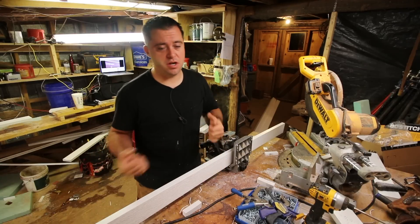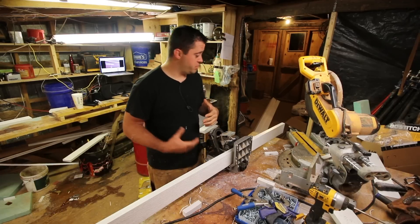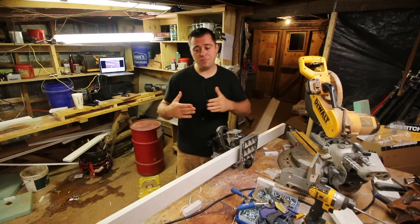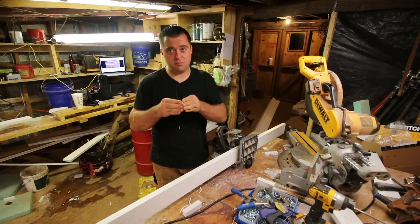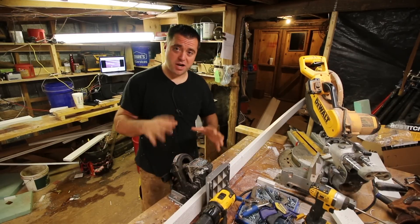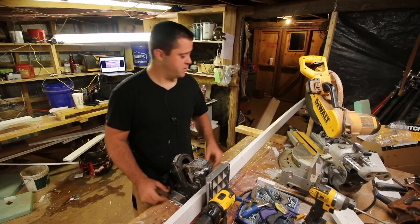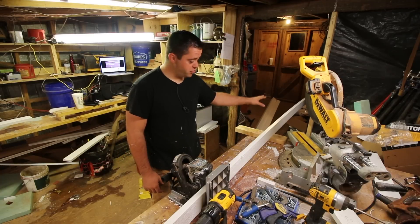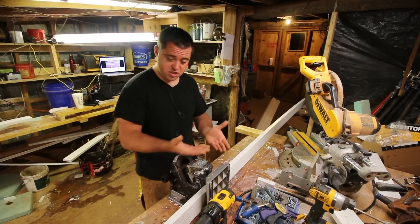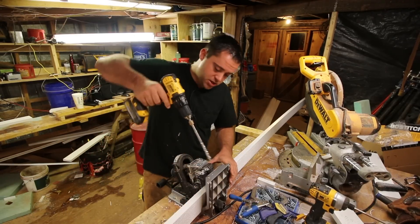I'm going to pocket hole this — it's going to hold it together and in the long run won't let the joint fall apart. I'm not ripping this on a 45 and butting them together. Another thing I like about this pocket hole jig is that these dimensions are standard at inch and a half, so you take a block, put it on your outfeed table, and it'll set it up so the piece is sitting flat. It's an excellent design feature.